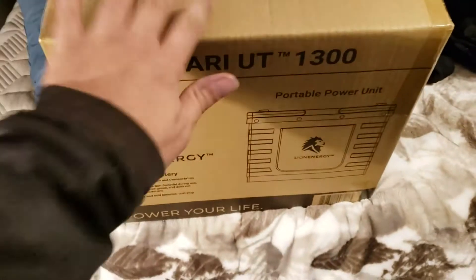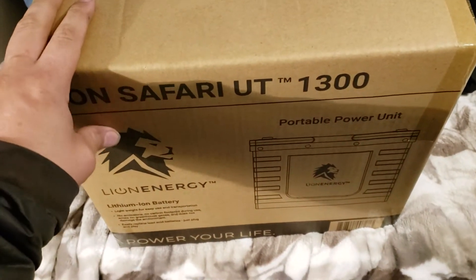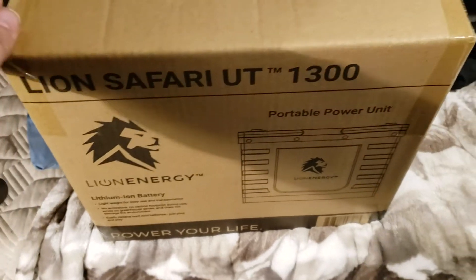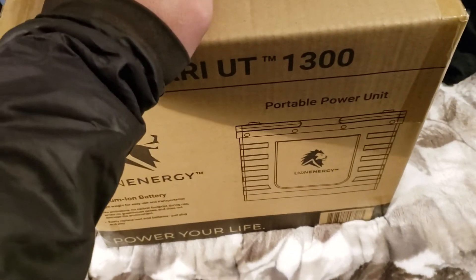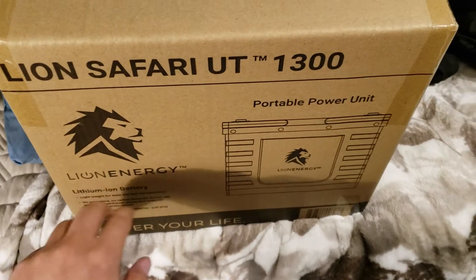These are Interstate AGM 100 amp-hour batteries. There are three of them. I am not a professional installer, I'm not even doing many reviews. But here's the thing — I saw these at Costco. I looked them up online and I've thought about lithium for a while, but I thought, man, they're expensive.